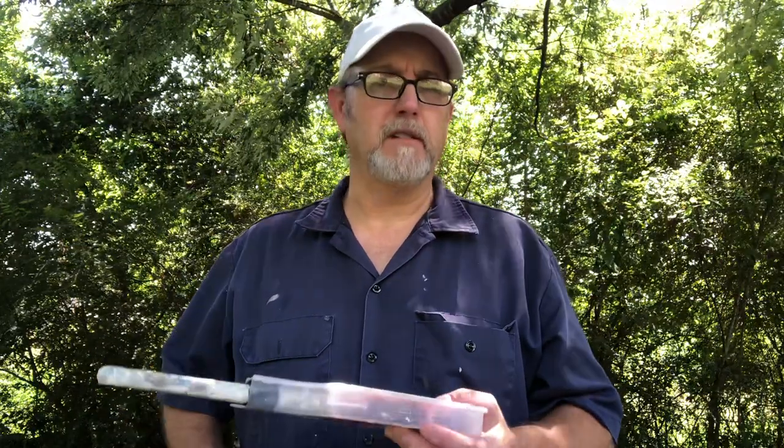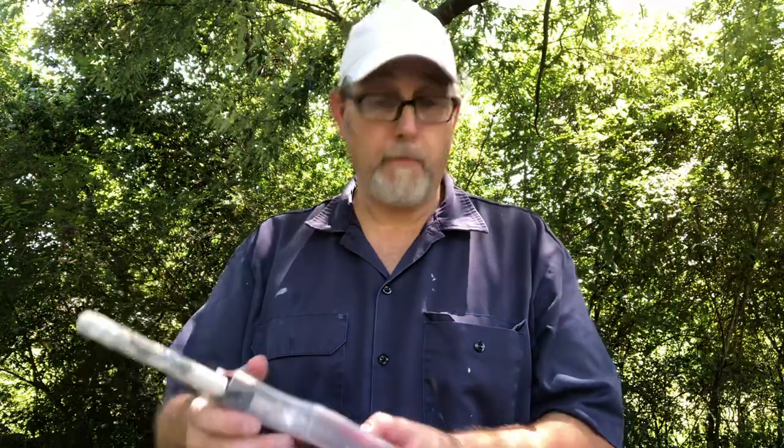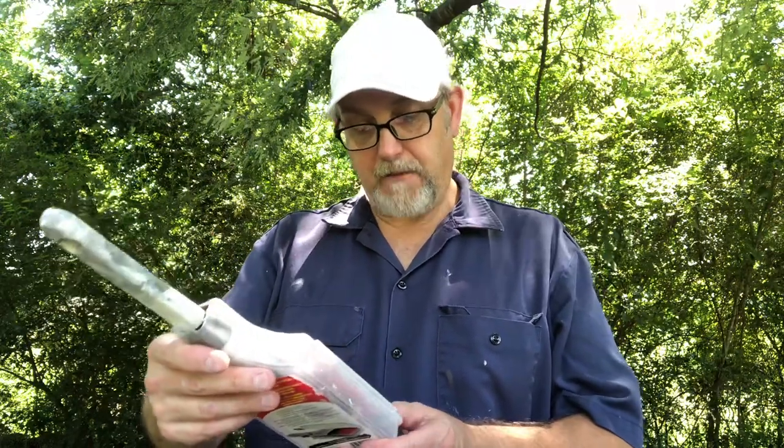It keeps wet brushes wet for up to 30 days — independent lab tested. Three days was nothing, but I wouldn't want to wait that long since I take care of my brushes. Still, if something happens and I can't get back for a month, there's a good chance they'd be okay. The label says it keeps your brushes wet and ready to use between coats without wash-up, saving you time and money. It's airtight, sturdy, and reliable, fitting half-inch to three-inch brushes.